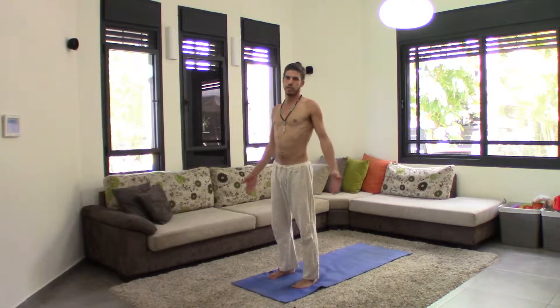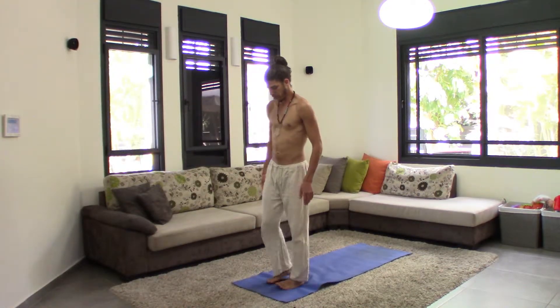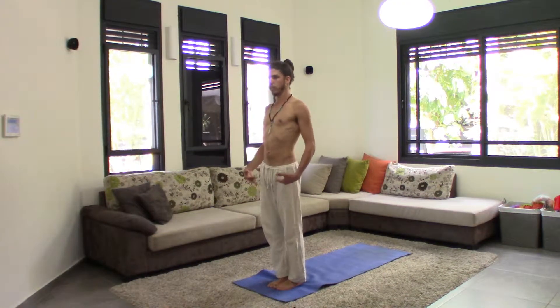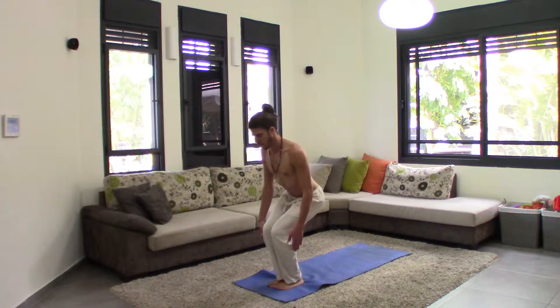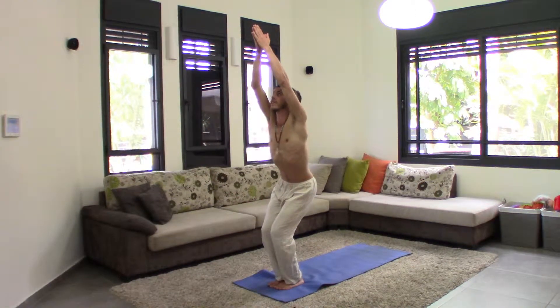We just do a chair, so it's really simple. We start in Samasitihi. You take a deep inhale and bend your knees deeply. Inhale, bend your knees and lift your arms up and gaze up.